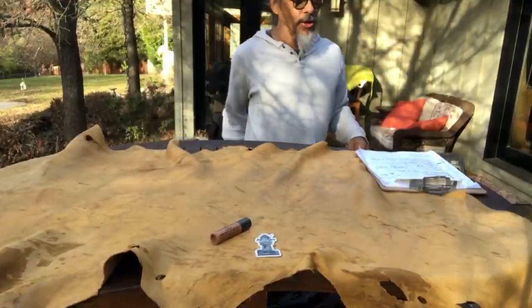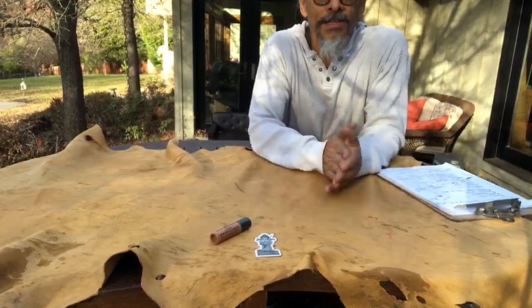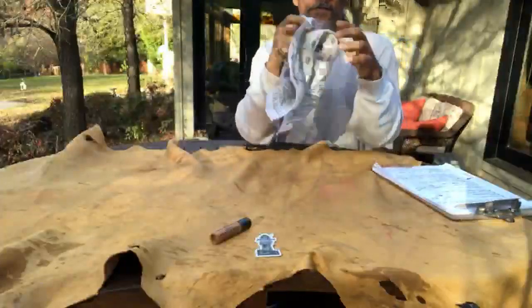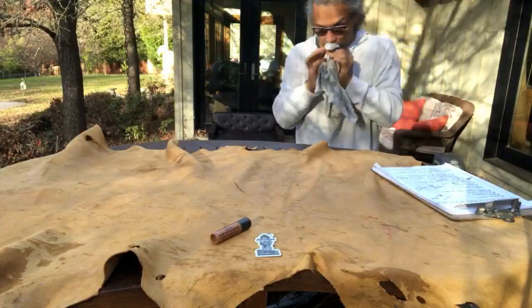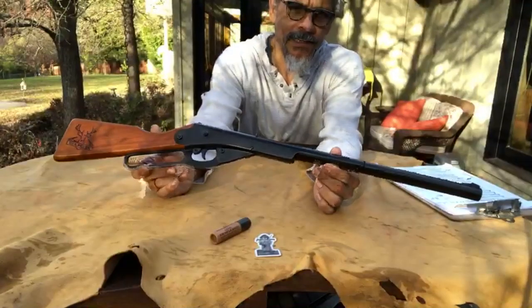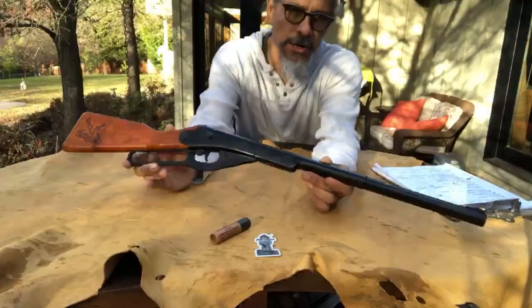Hey everybody, this is your pal Cali Air with the Picking a Daisy show. Every once in a while I'm gonna pull out the white flag and blow my trumpet. What's going on here — we have nothing. This is the Daisy Buck, you know this well if you've watched this show.